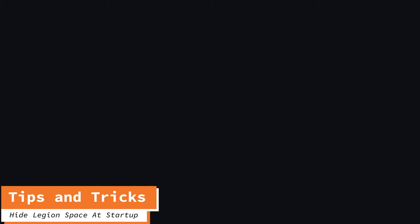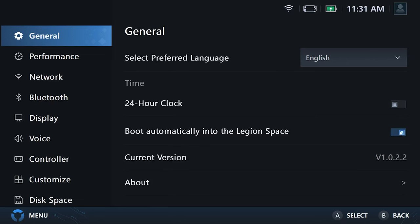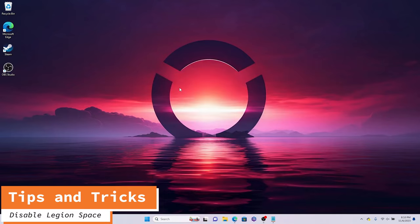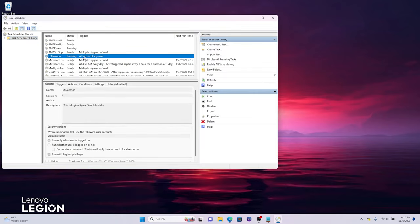If you want to hide Legion Space at startup, go to menu settings, general, and then toggle the switch for 'boot automatically into Legion Space.' And if you don't want Legion Space to start at all, you can go to Task Scheduler, find the LS daemon, and hit the disable button. That will prevent even the Legion Space buttons from bringing up the app.